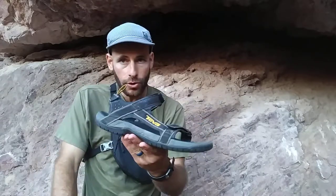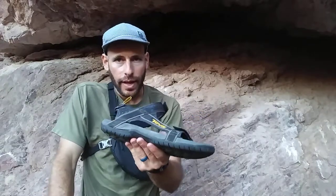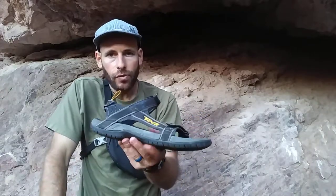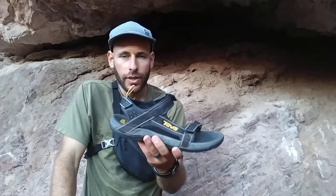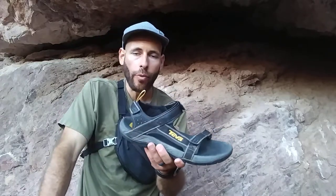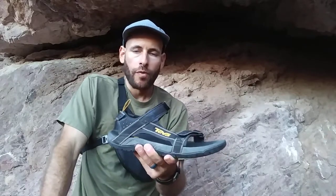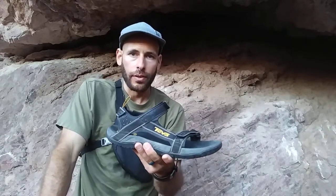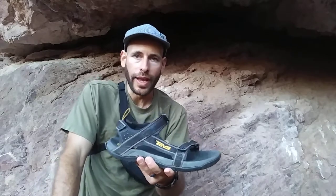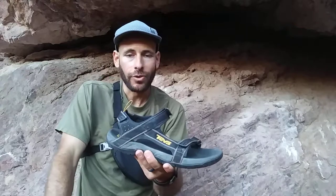These are the closest thing that I've found to that sandal ever since. I've kind of stopped hiking and backpacking in sandals for the most part. I've just gotten sick of constantly having to shake rocks out of my feet, and so I've gone back to like a trail running type of shoe with a gaiter, and now no more rocks in my feet.